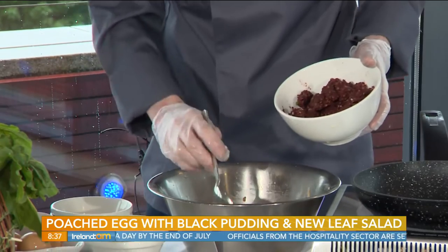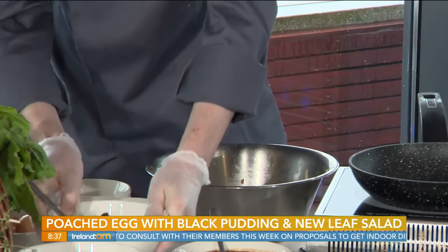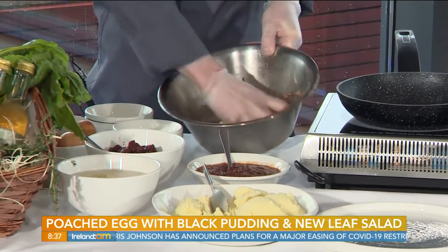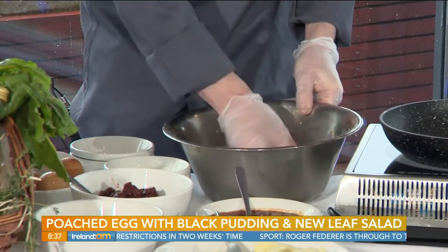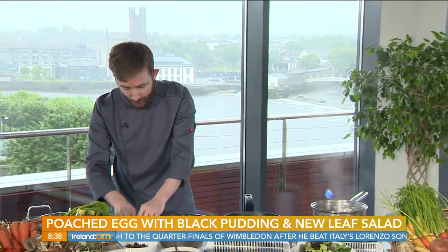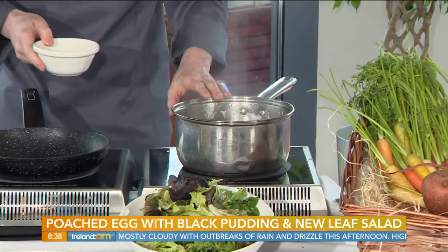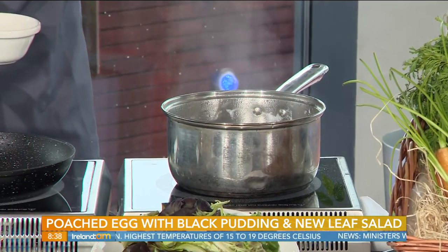The hotel here is always supporting local producers, and we try our hardest to support as many local producers as we can — we pride ourselves on that and feel it's very important. So here we have the pudding and mash, and we're just going to quickly combine all of that together. It's nice to have chunks of the pudding in there. Should we be getting the eggs in? Yes — how long does it take?